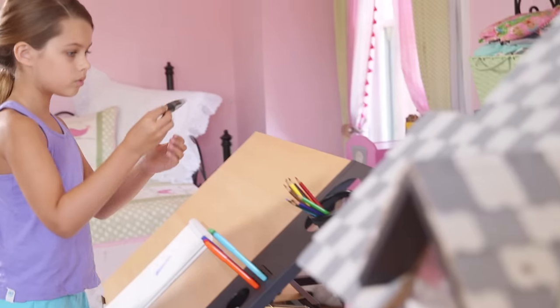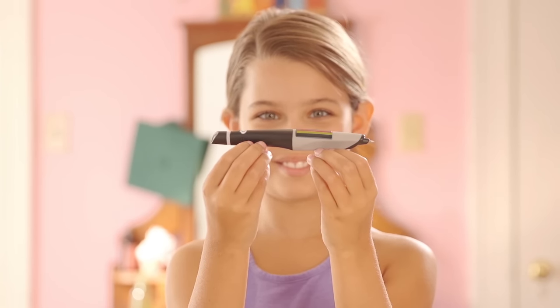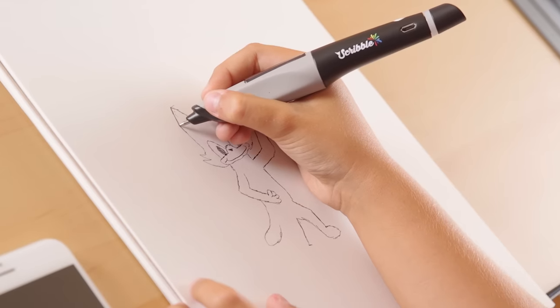With Scribble, you can draw for as long as you want, because the ink cartridges are refillable and each lasts up to 30 miles of drawing. Scanning is simple and fast, so you can capture those colors in an instant.